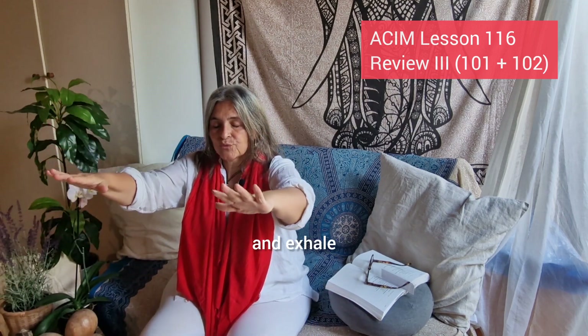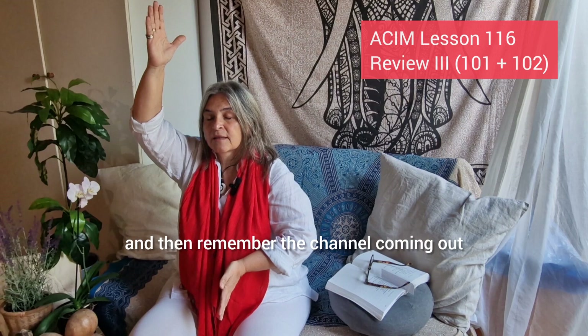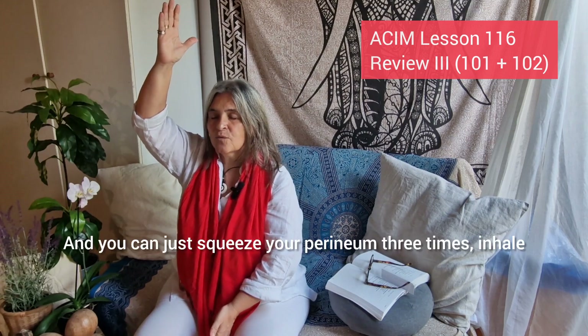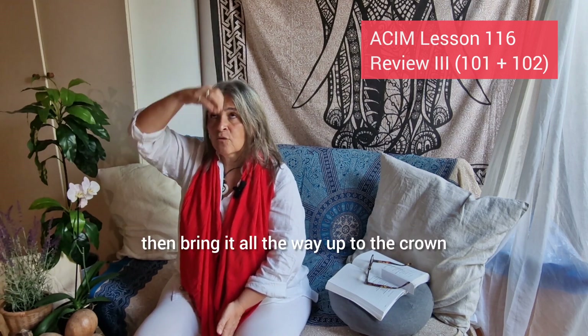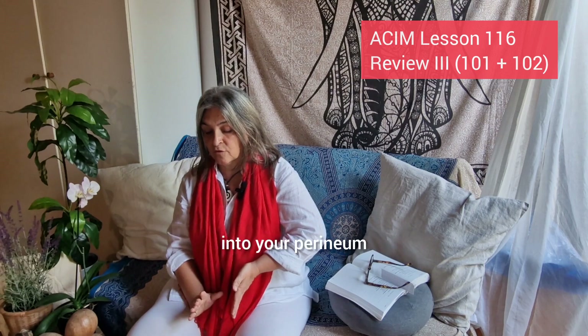Exhale. Now remember the central channel, which is coming up from the crown of your head, connecting to the heavenly force. And then remember the channel coming out of your perineum into the earth. You're just connecting to this channel. Squeeze your perineum three times, inhale, then bring it all the way up to the crown. Then exhale and bring the energy of the heaven all the way down into your perineum.